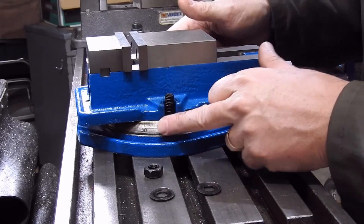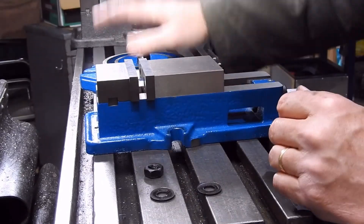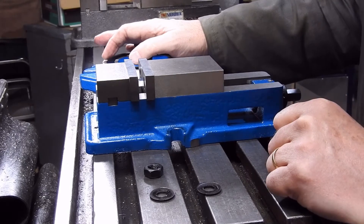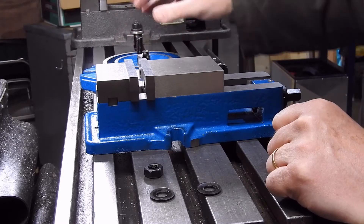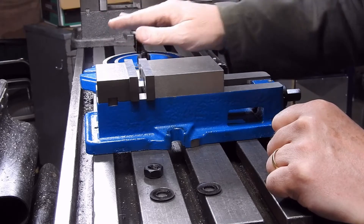Unless you're one of these people who's using the rotary vise all the time, I would just take it off, wrap it up in some rags or something like that, and put it somewhere where you can find it if you ever do need it. I've got a rotary vise like this for my larger vise that I use, and I think I use it about once every three or four years. They're not necessary, but occasionally they do come in handy. In terms of securing the vise down, the fittings are fine as they are.